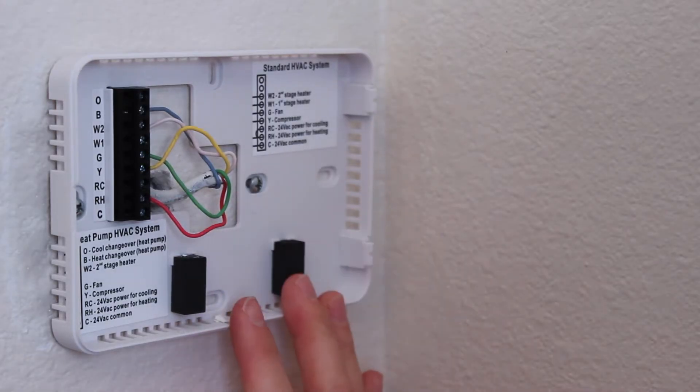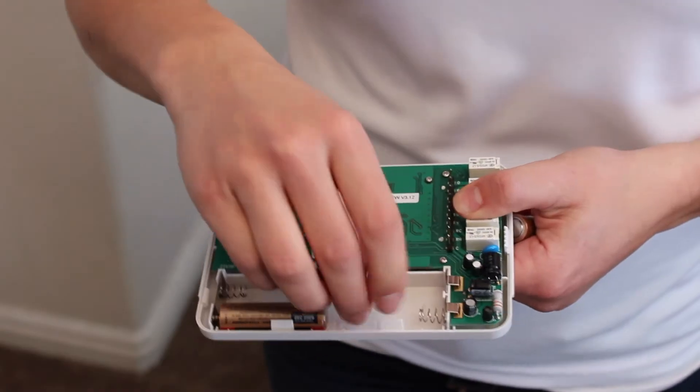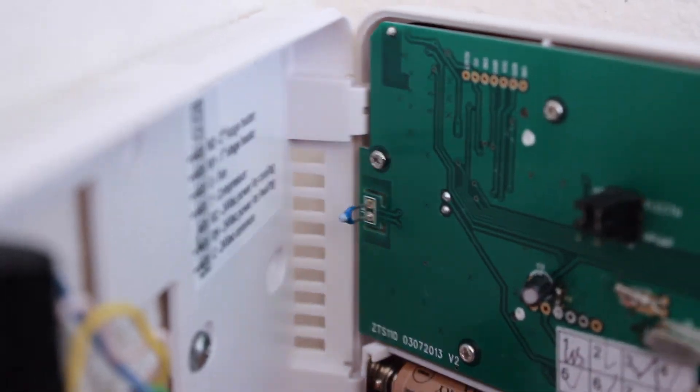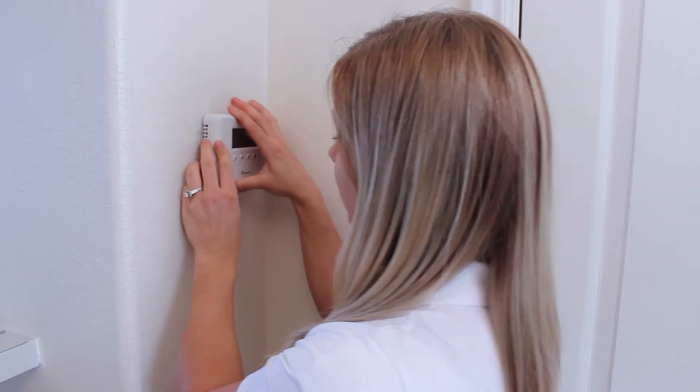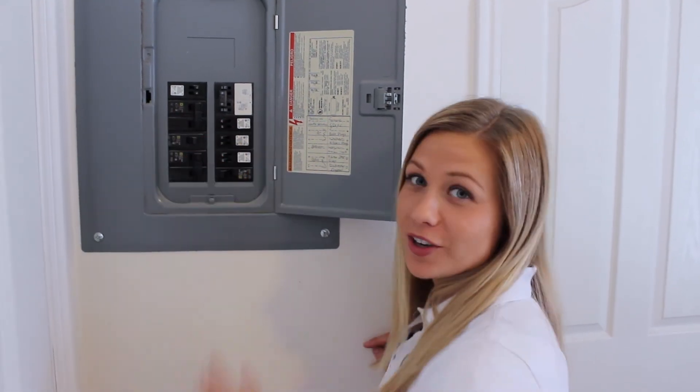Now that I have my wires connected properly, I'm going to push this down and back into place. Insert four AA batteries. Finally, we're going to put the thermostat onto the back plate, starting with the right side first. Don't forget to flip your breaker back on when you're done.